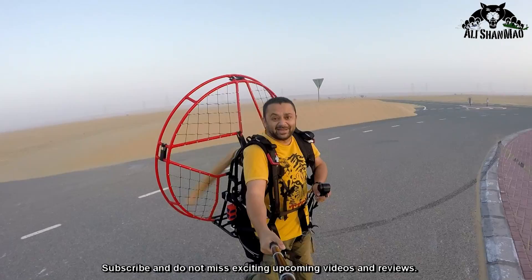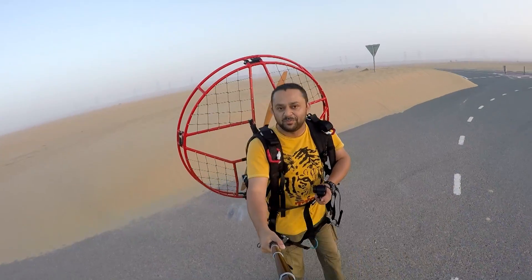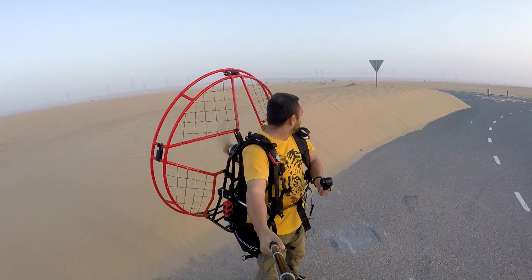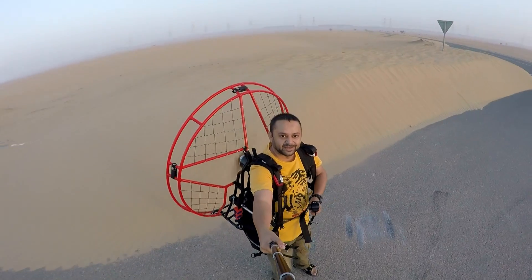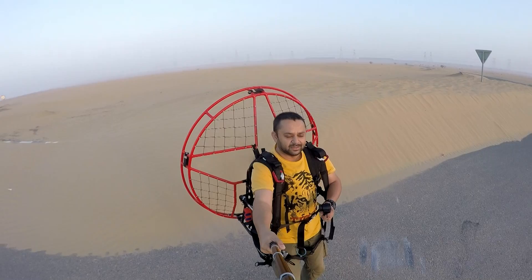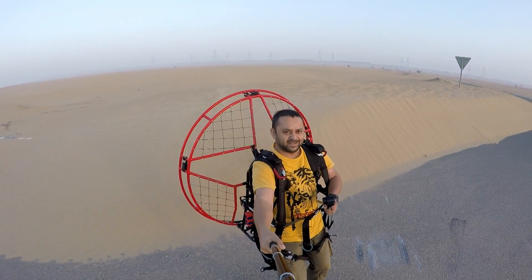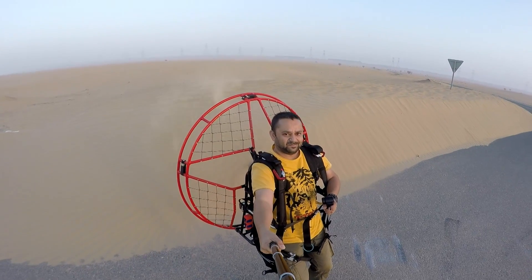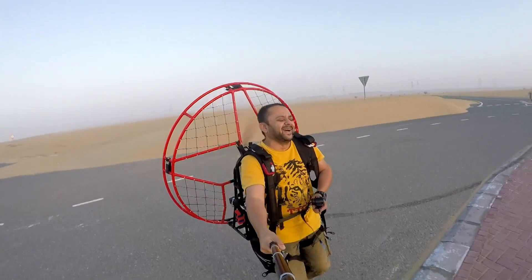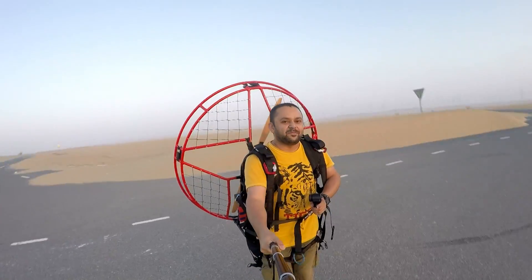I need another guy to stop me. Actually in China I had my partner who was stopping me, but here I will be running like a rocket today. I can't stop myself — who will stop me today?